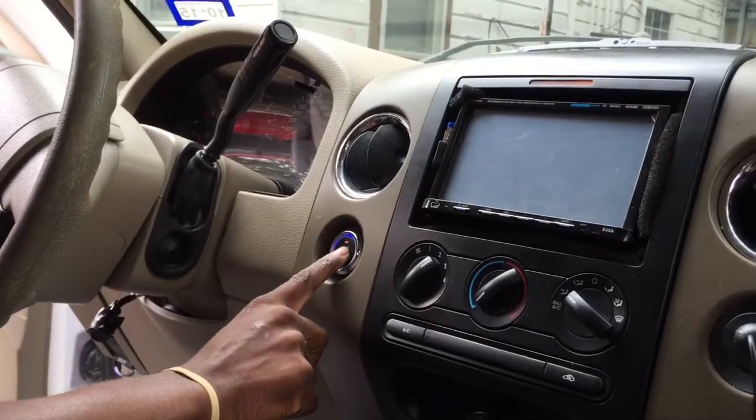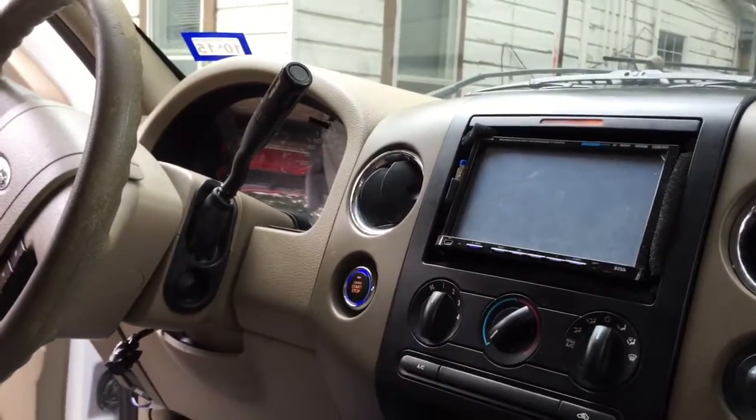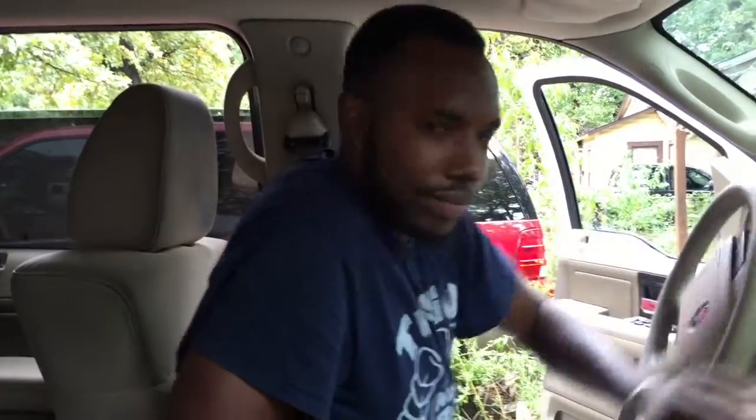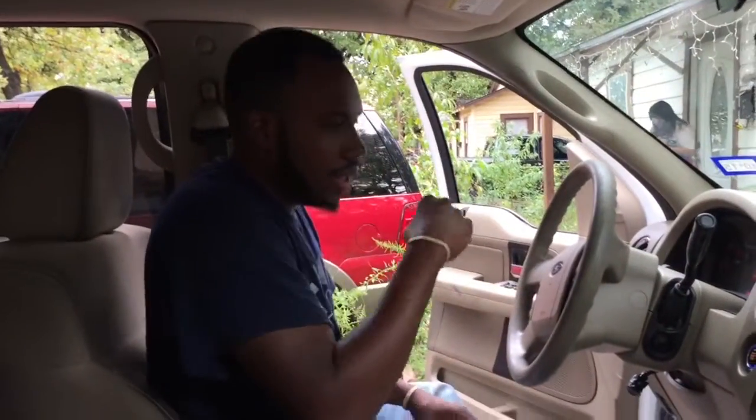Y'all didn't see that. There we go. We would call that a blooper for the fans out there. I guess I didn't hold the button long enough, so I guess I still have a thing or two to learn about what I do. Not really. As you can see, there you have it.